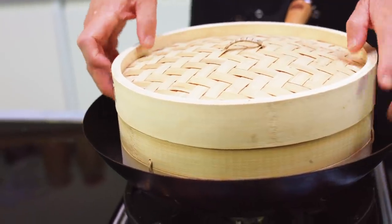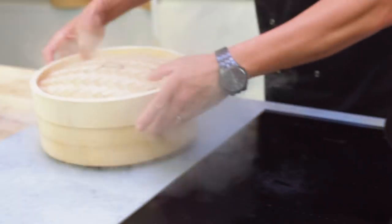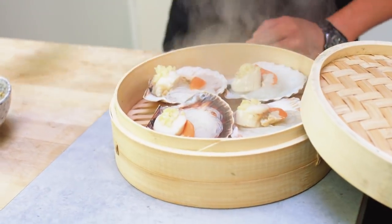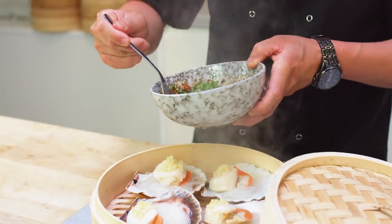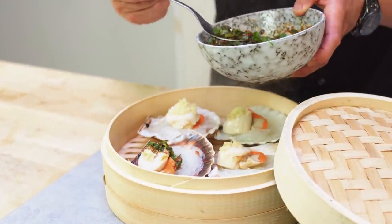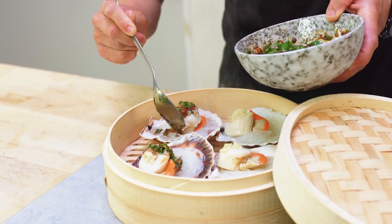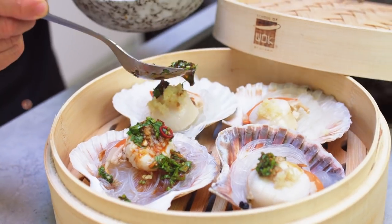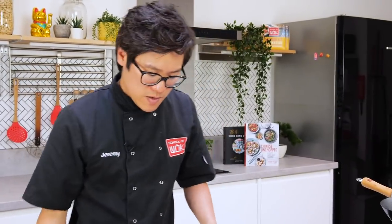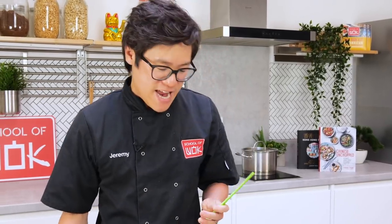Six to eight minutes maximum. But if they're slightly small — I think these are medium size — I'll stick to five or six minutes. That's had five to six minutes. You can see they just sort of bounce back at you once they're ready. All you have to do from there is serve up and give a drizzle of your chilli sauce. This is an awesome little starter that will impress any guest.